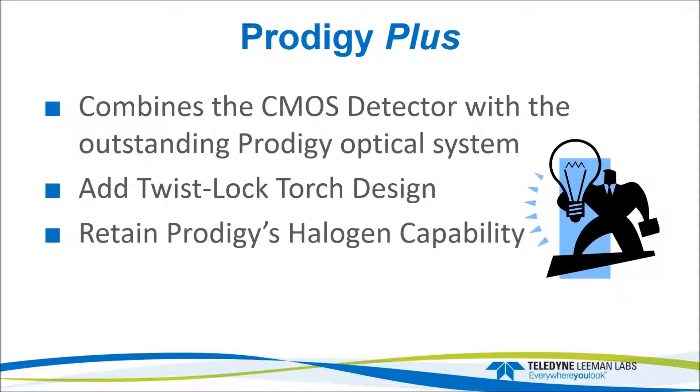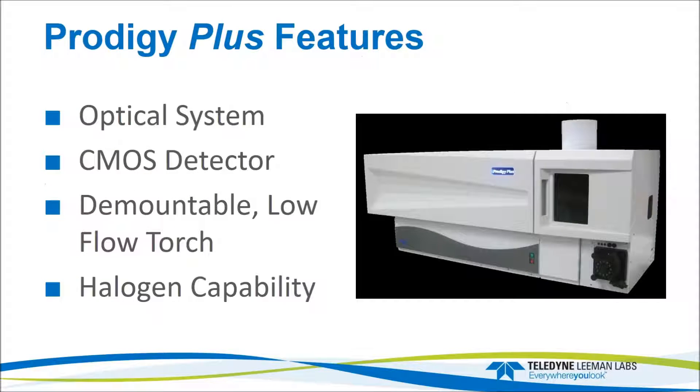The Prodigy Plus combines the CMOS detector with the outstanding Prodigy optical system. Image quality and stability of the optical system was always one of its strengths. We added a twist-lock torch design, which is a demountable, plug-and-play design from the Prodigy 7. We also retained the ability to perform halogen determinations. The features we'll look at are the optical system, the CMOS detector, the demountable low-flow plug-and-play torch, and the halogen capability.